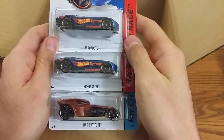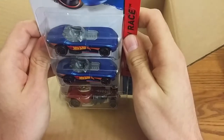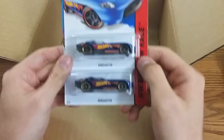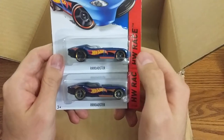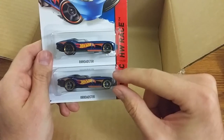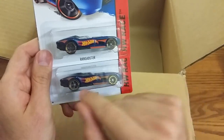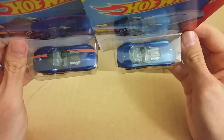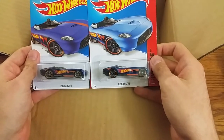Two Roadsters and the Bad Ratitude. Unfortunately, these are not the Super — it's really hard to find one. Just to show the difference real quick: the Super has the darker blue paint. It's got the real riders with the gray wheels and the little chrome rim. It's got the orange stripe on it, and it also has Treasure Hunt in the back. You can see it right here. I'll put them side by side and show the differences.